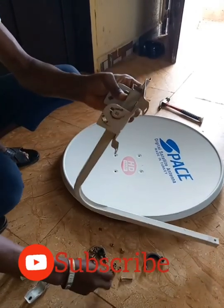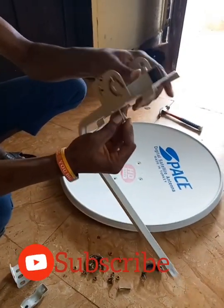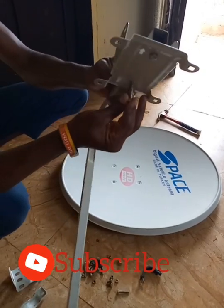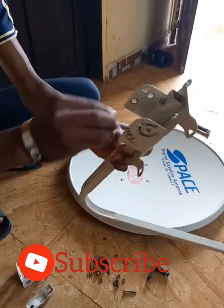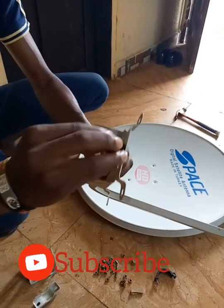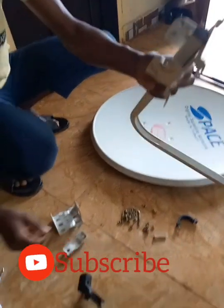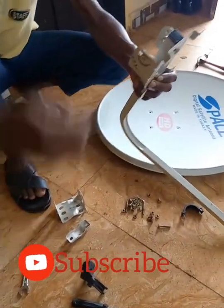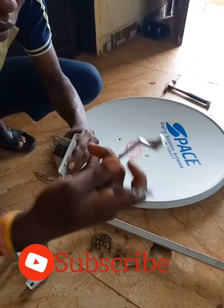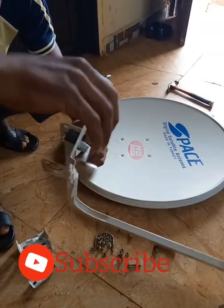Alright, let's guide it. About this place right now, water will be entering. You'll need a 10mm spanner — a size 10 spanner.